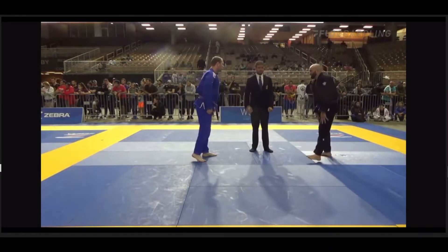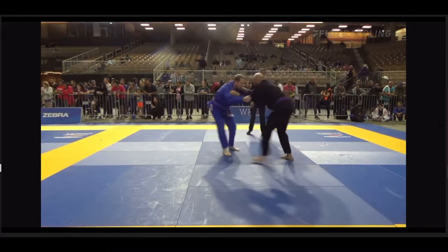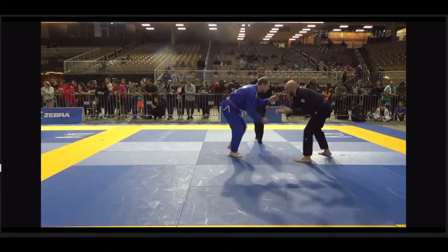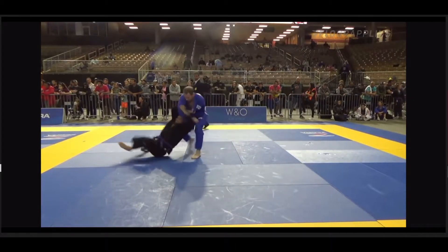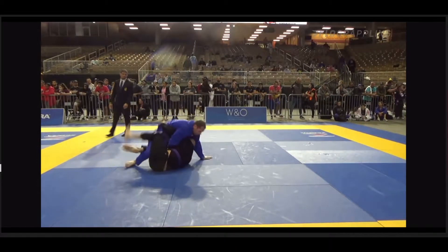Alright guys, doing some quick breakdowns over the weekend. We've got Josh in his first match here. Josh had just not a deep enough takedown — slow this down a little bit. This guy had grips, Josh goes to shoot, he's unable to get the guy's weight traveling over the top of him. The guy basically stiff-arms Josh and kind of sticks him. Josh is able to slightly recover here before almost giving up his back and gets to the guard pull.